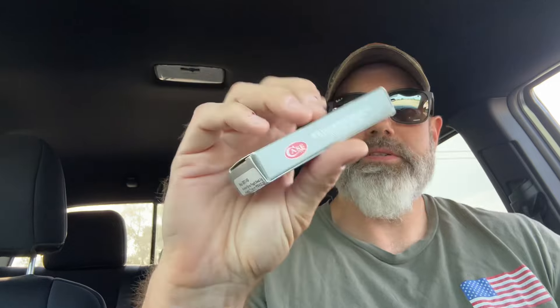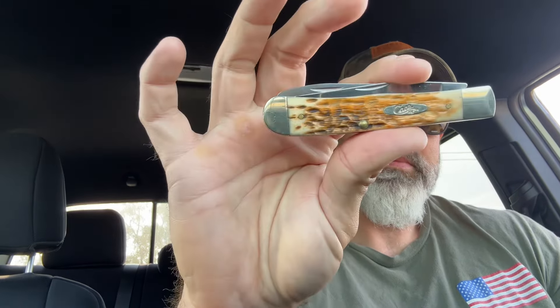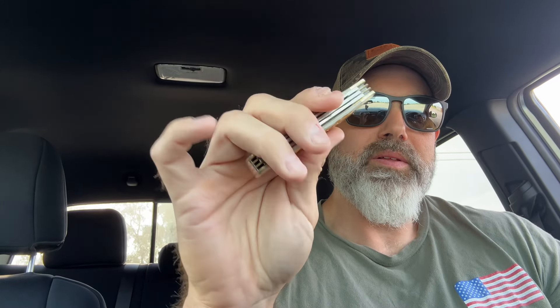Remember when you trade with people, it's got to be trustworthy people. What do we got here? We've got an Amber Bode Peach Seed Jig Hunter Trapper, 6354GSSS. There's the end tag, there's the box. Guys, when I show you this, you're going to be like, what in the world do you got there? Well, it's a three-bladed trapper I got on a trade, and I don't even know what to say about this thing. I don't know how Case let something like this out of the factory — to me, you got something like this, it needs to go into the Case wall of fame.